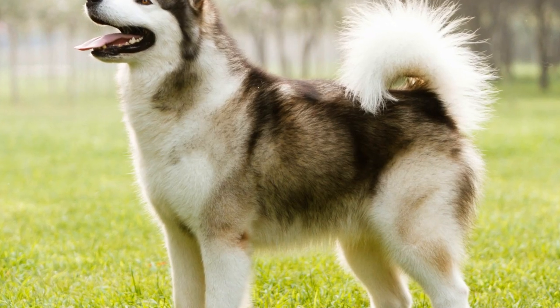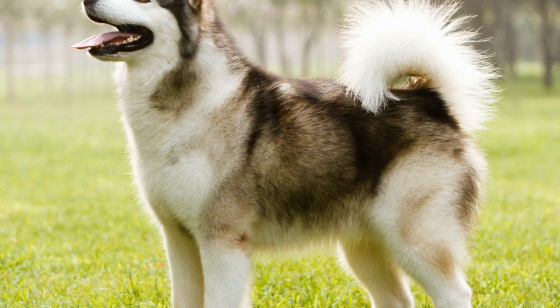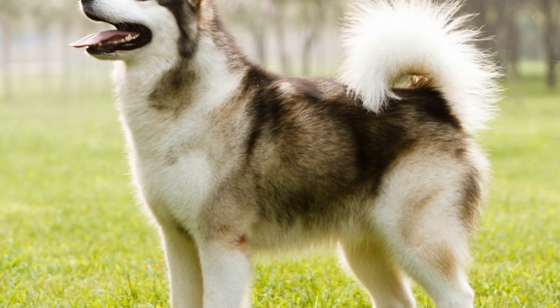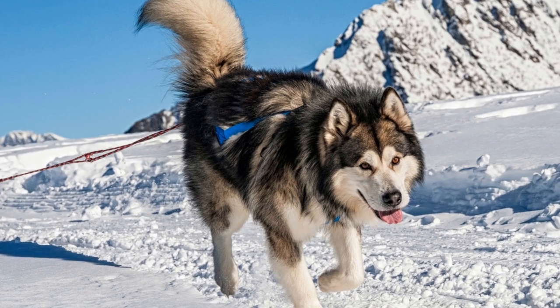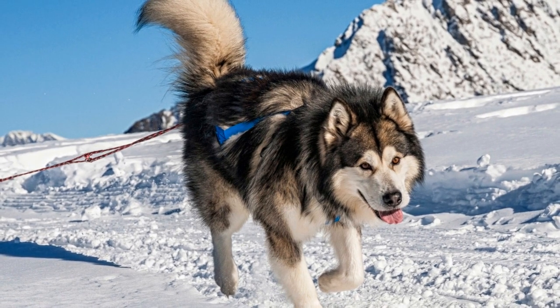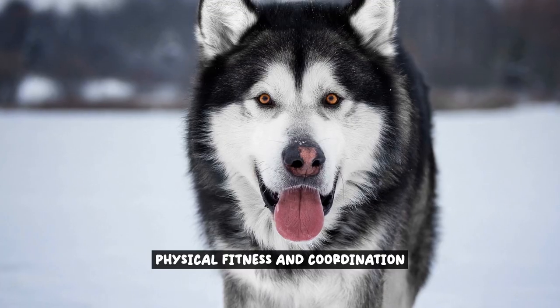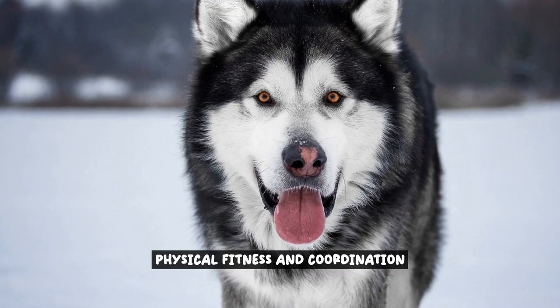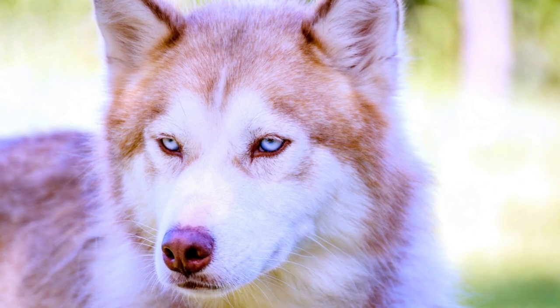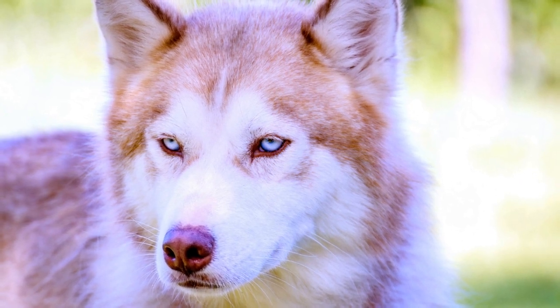Overall, dancing with your Alaskan Malamute offers a holistic approach to physical, mental, and emotional well-being. It's a delightful way to strengthen your bond, improve coordination, and enjoy quality time together. So put on some music, let loose, and embark on this unique journey of freestyle dancing with your furry companion.